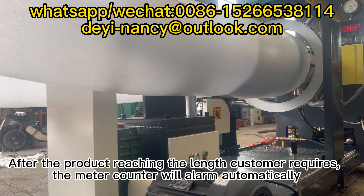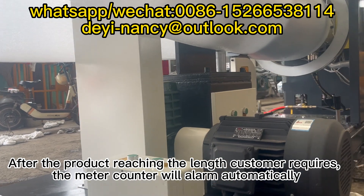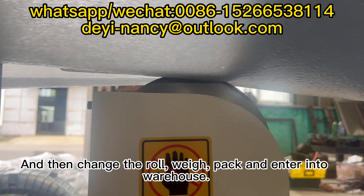After the product reaches the length the customer requires, the meter counter will alarm automatically. The roll is then changed, packed, and entered into the warehouse.